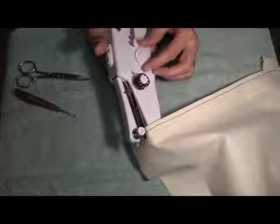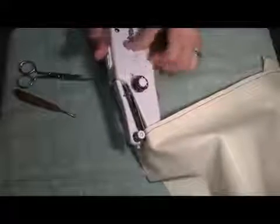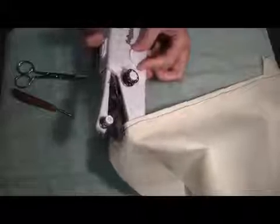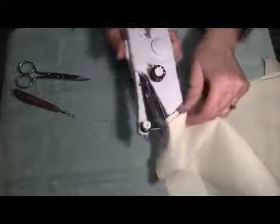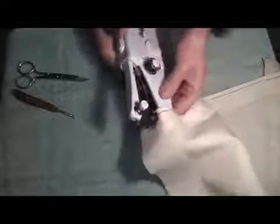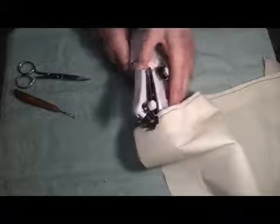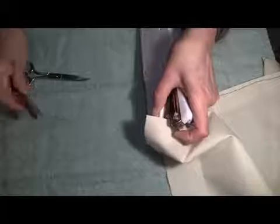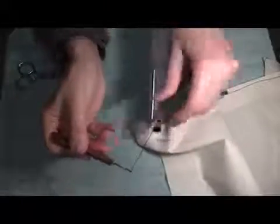In order to remove our fabric we need to raise the needle arm, which can be done by turning the rotating wheel until the needle is in its highest position. With my left hand I'm going to raise the fastening plate and with my seam ripper pull the thread through about three or four inches. That thread then needs to be cut.